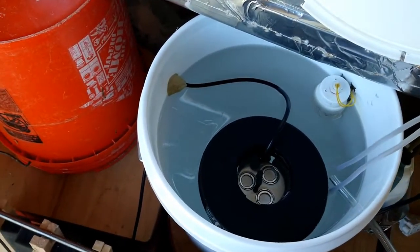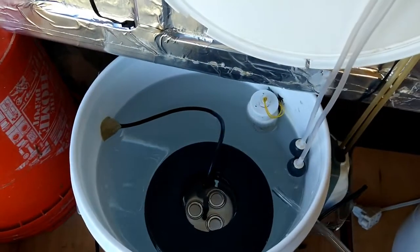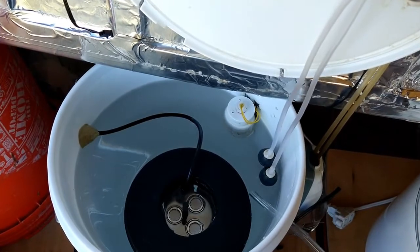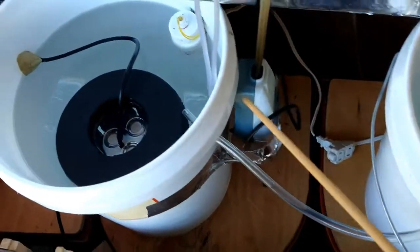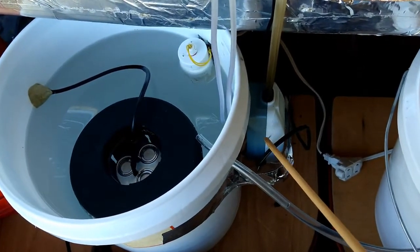These are air stones to keep the fogging water oxygenated. Here is the small vibratory pump for those air stones.